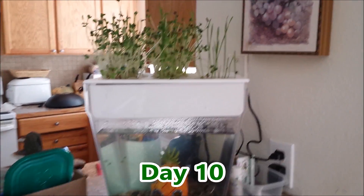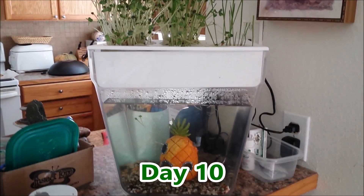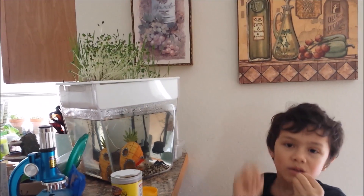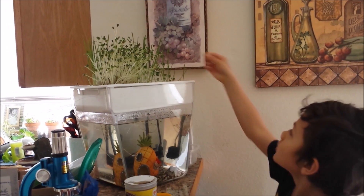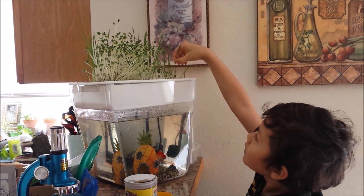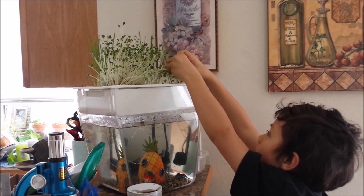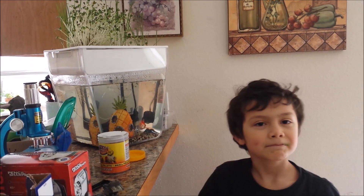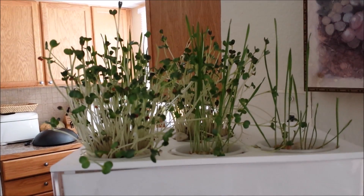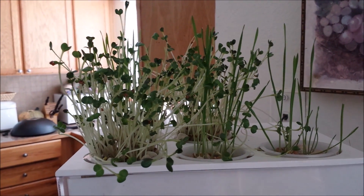Day ten since the seeds were sown on our aqua farm. There's the goldfish. The radish sprouts are definitely ready. Which one did you get, Nikki? Wheat grass. You like that? It's probably good in smoothies and for juicing, right? All these sprouts — looks like it's time to harvest them and sow some more seeds.